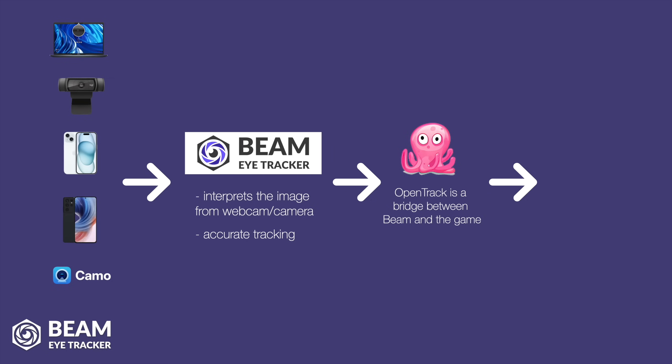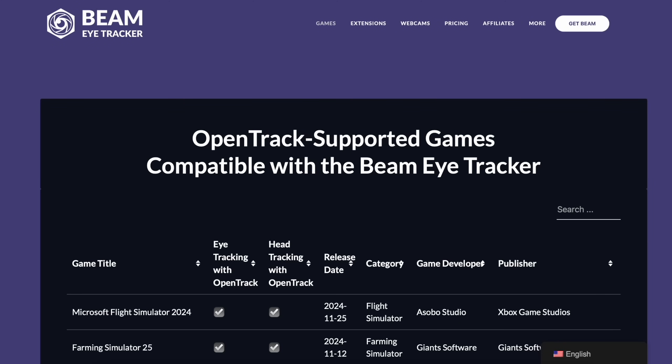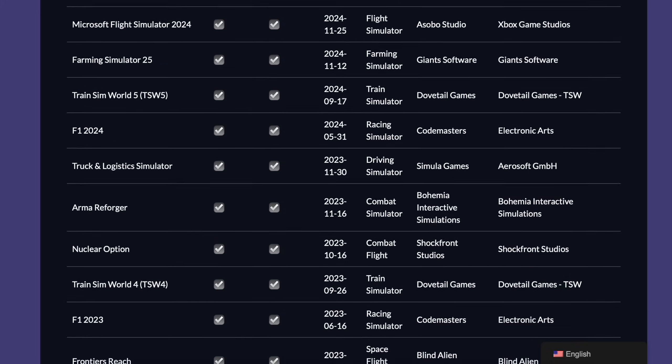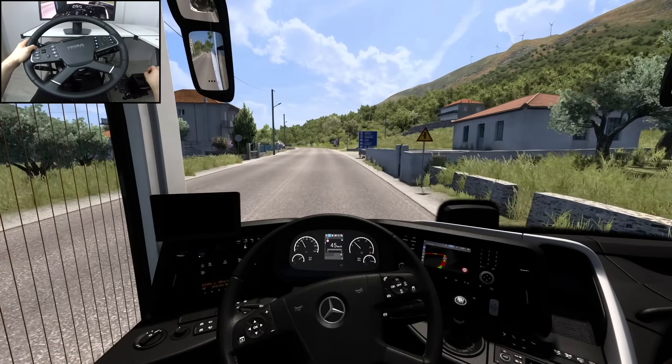More details about OpenTrack in the tutorial. And finally, the last step is the game. So far, I've tested Beam in Euro Truck Simulator 2, The Crew, and Microsoft Flight Simulator. All of them handle the input very well. In fact, there is a full list of compatible games on their website, but at a first glance, most of the popular titles are going to work just fine.